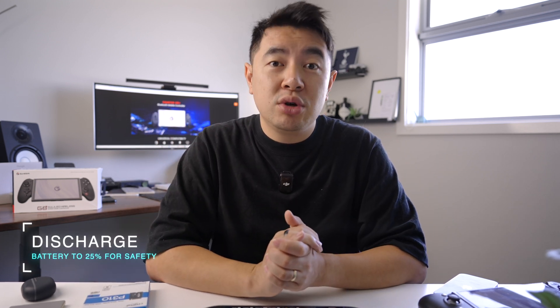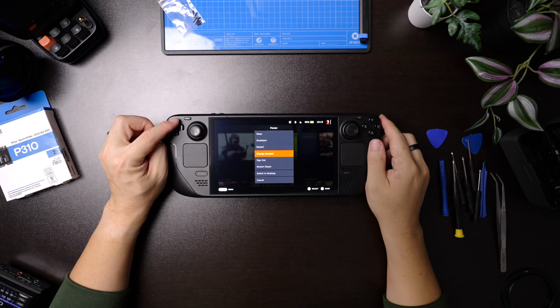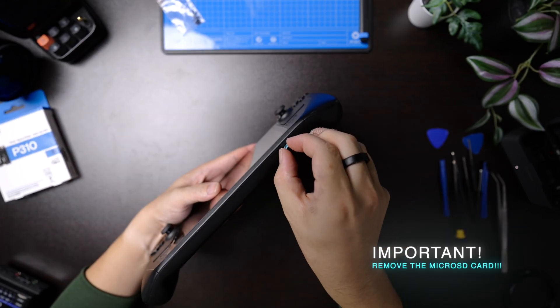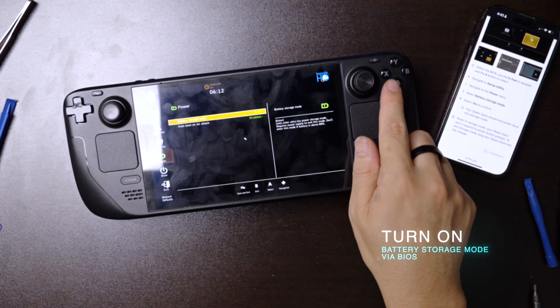Before we get started with upgrading the SSD, there are a couple of small housekeeping things you need to do first. It's recommended that you discharge the battery to 25% to minimize any risk if you accidentally damage the battery. But if you're careful, it should be okay — but you have been warned. Then you have to turn the Steam Deck off, obviously. And make sure you take out the microSD card if you've already installed one, because if you leave that inside the Steam Deck and you crack it open, I can guarantee you that microSD card is toast.